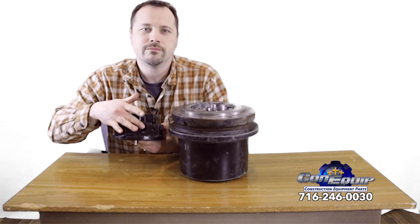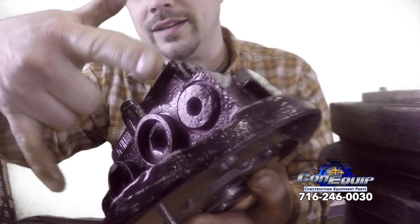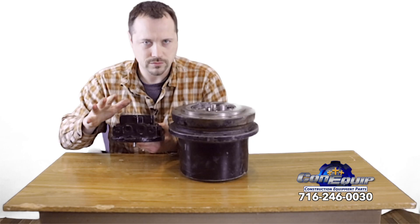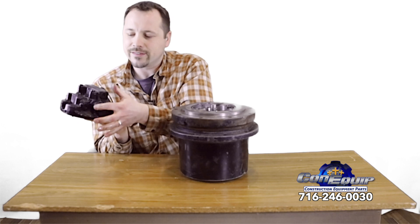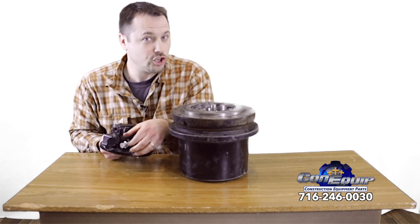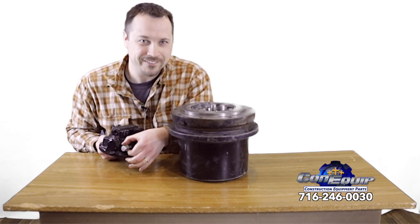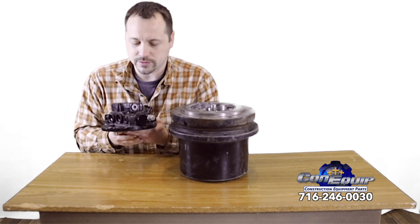There are main return lines, and there are also a couple of ports on the side — these are typically case drain lines. Some even have extra ports on the side, which would typically be for a two-speed setup so you can travel faster with your excavator. You must read the instructions to correctly hook the hoses up.